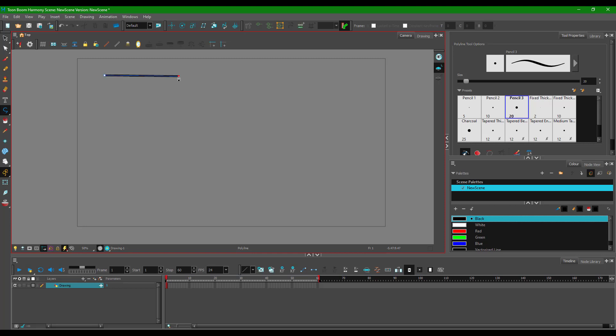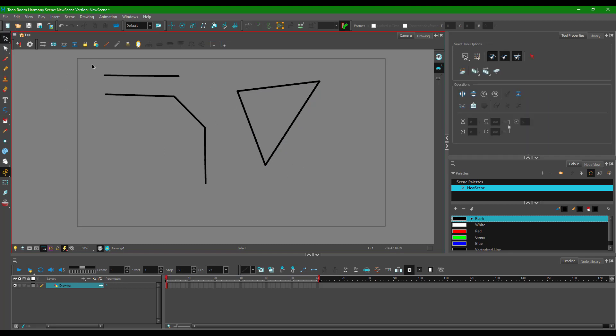To draw a straight line, click one point and click another, and you can see that a straight line has been made. You can continue clicking to extend the line further. To close up the line, click the endpoint. If you want to make an enclosed shape, keep clicking points and on the last point click again to create an enclosed shape. That's how you create a straight line with polyline.